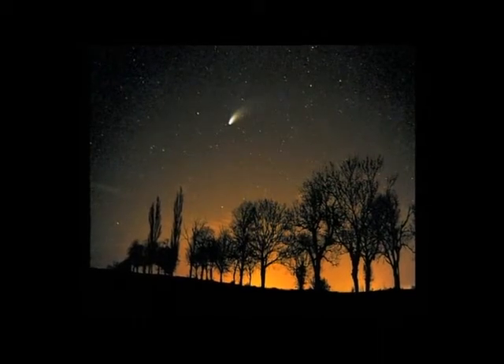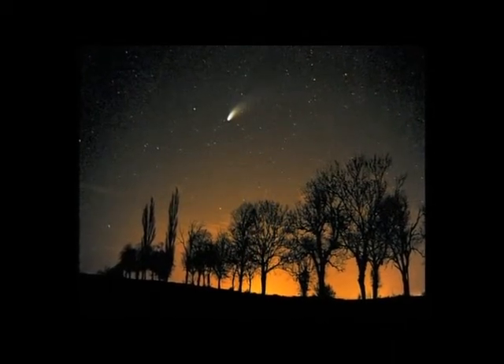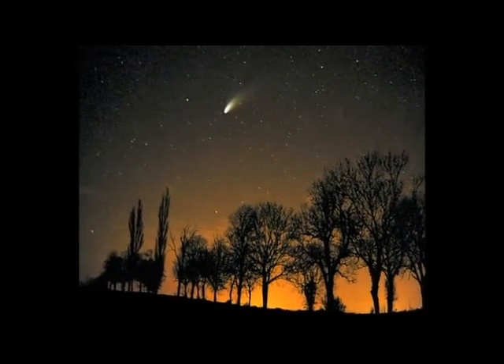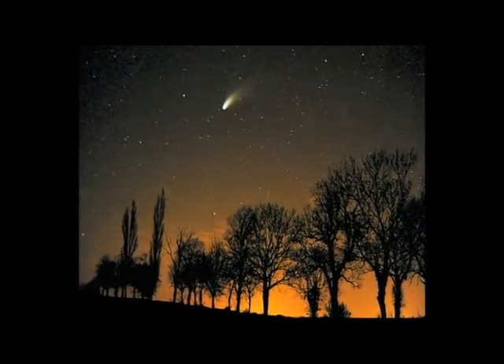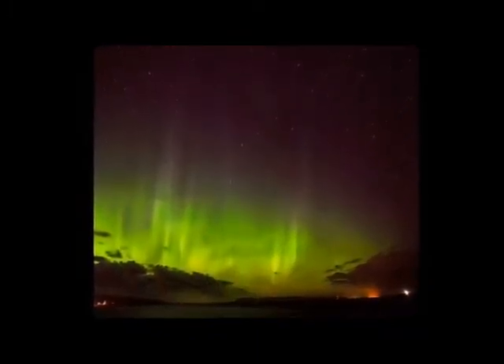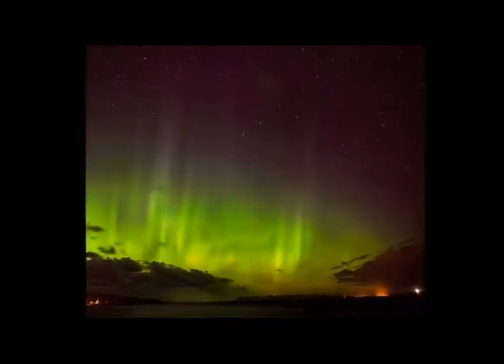You've been sending us fantastic images using the DSLR camera technique. This gorgeous image of the Hale-Bopp comet, taken by Jamie Cooper, includes a tree line to give a sense of scale. And this stunning photo of the Northern Lights in Scotland by Stuart Watts is a great example of how long exposure can capture constellations.